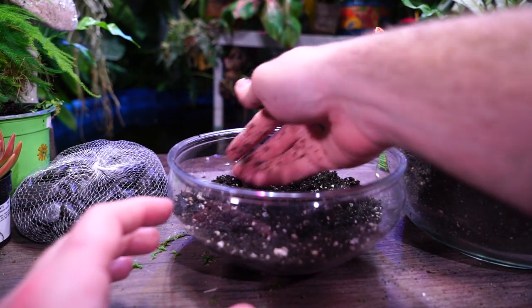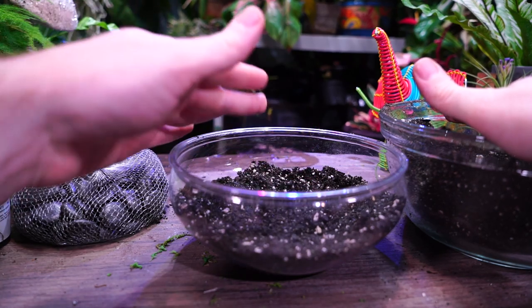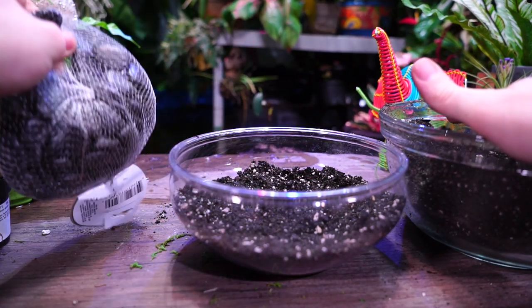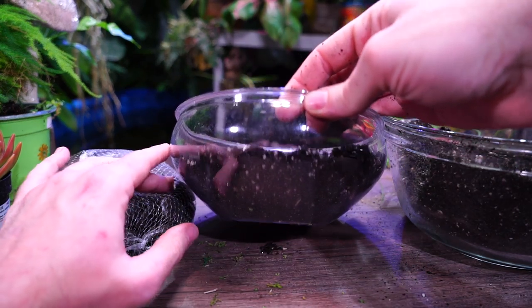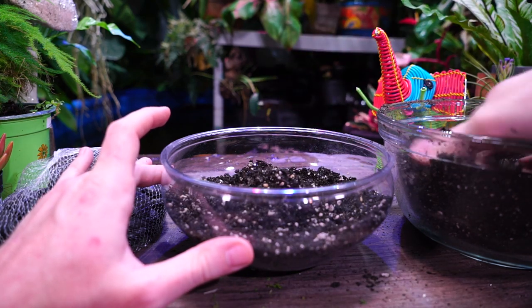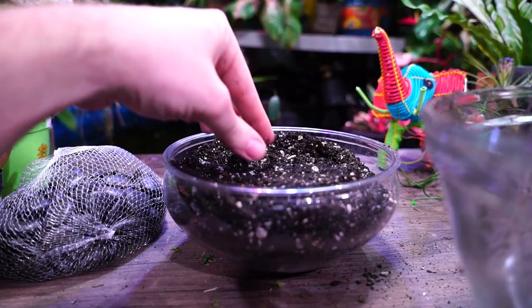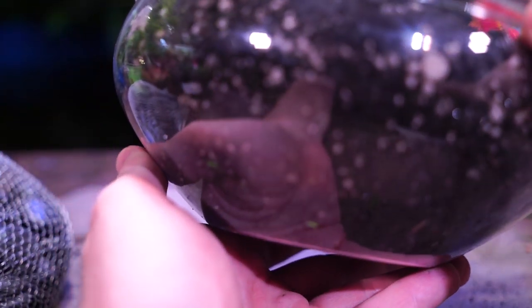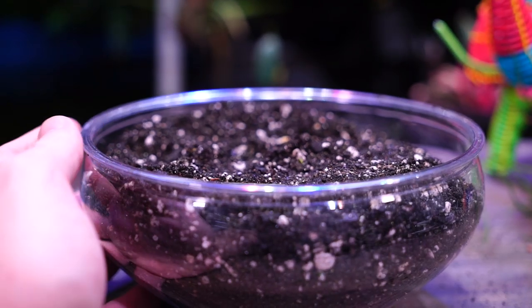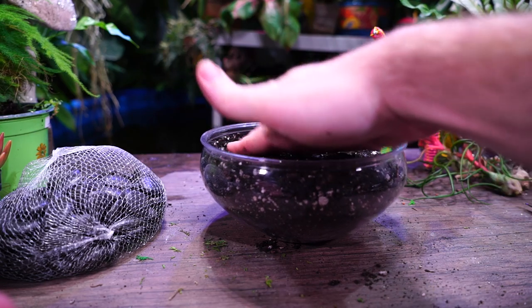I used a sand in this potting mix that's more of a floral decorative sand. I noticed at Dollar Tree they had a whole bunch of different bags of sand and rocks — that's where I got these rocks. It has a little bit of a shimmer to it. The sand I used has almost a sparkle to it, like a glitter, and I thought that's kind of cool — I don't mind seeing that.